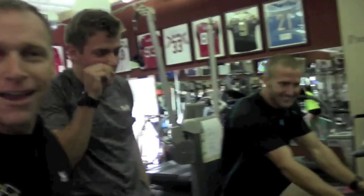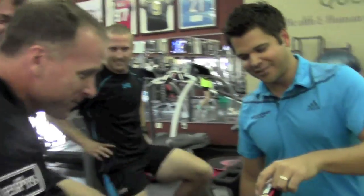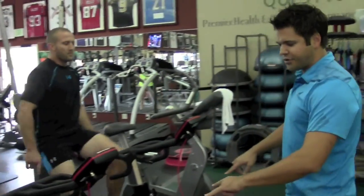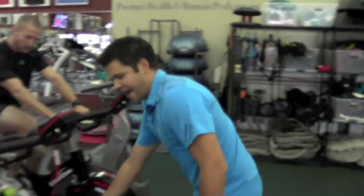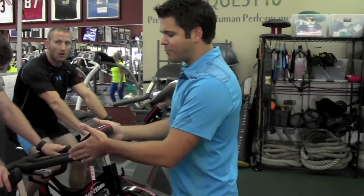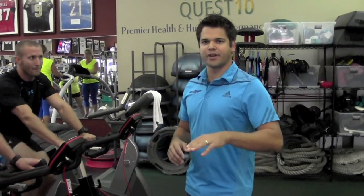1143 — looks like those hockey players might have just taken it on wrestlers. So we've got two different sets of resistance on here. You've got your damper, which is very similar to the Concept 2 — it's identical. Wattbike was one of the largest Concept 2 distributors in the UK. They took that same technology and adapted it to the bike.